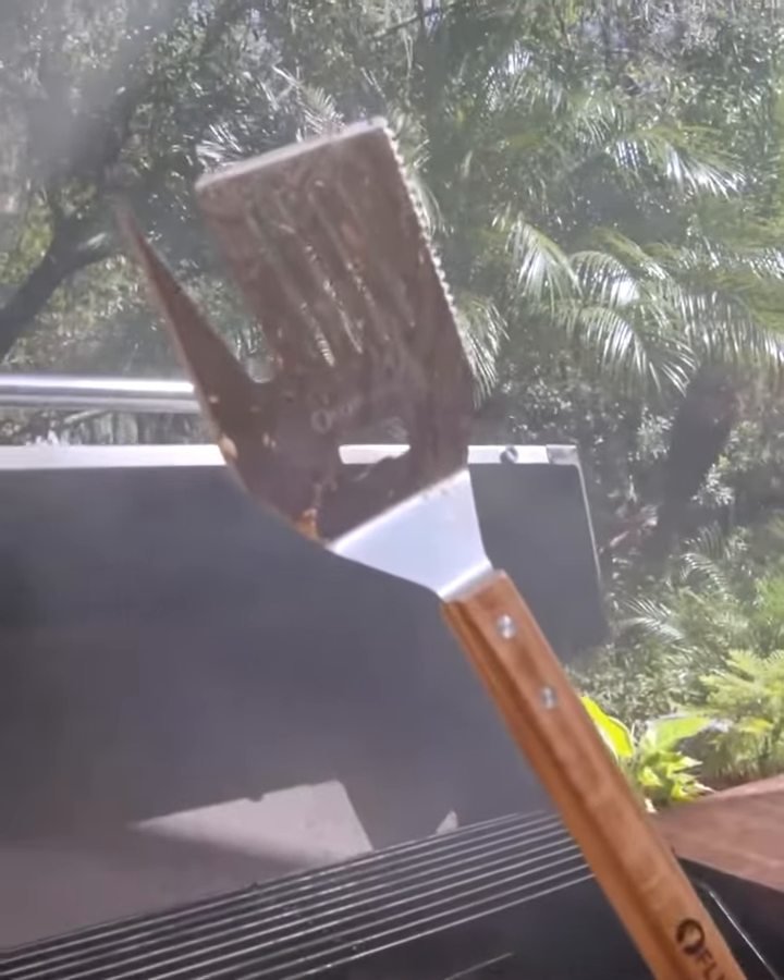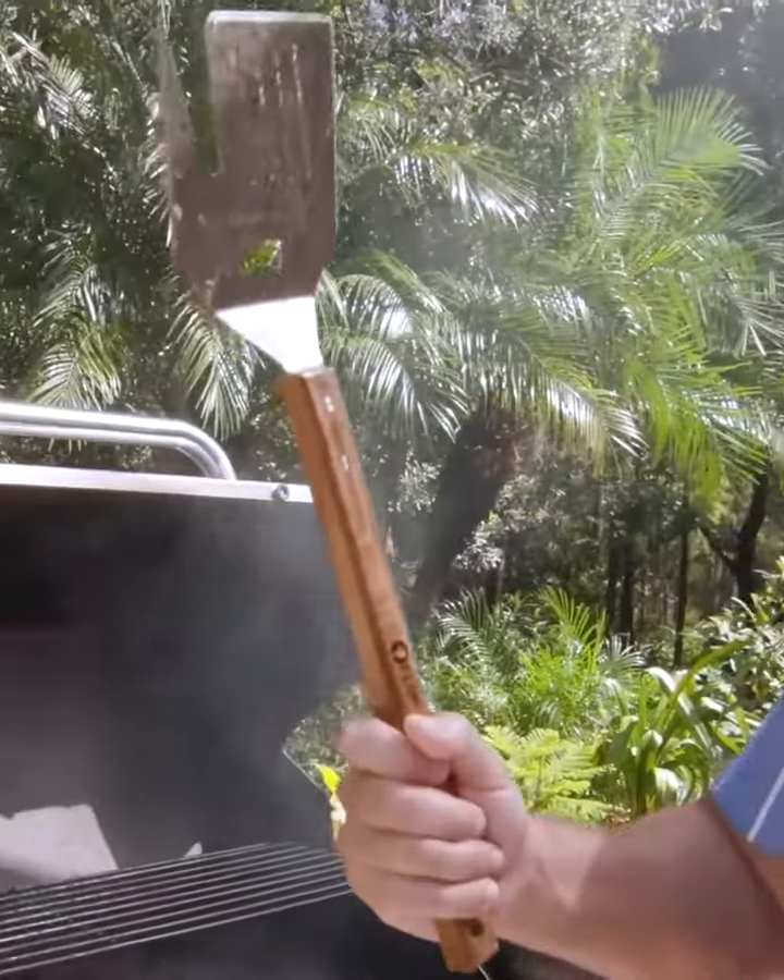Hands down the greatest grilling tool ever made. First thing you're going to need is a long handle to keep you away from all the fire and flames. We've got you covered. It's strong, it's sturdy, and it's comfortable too.